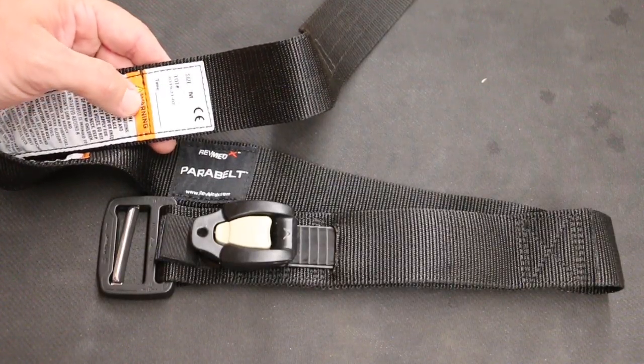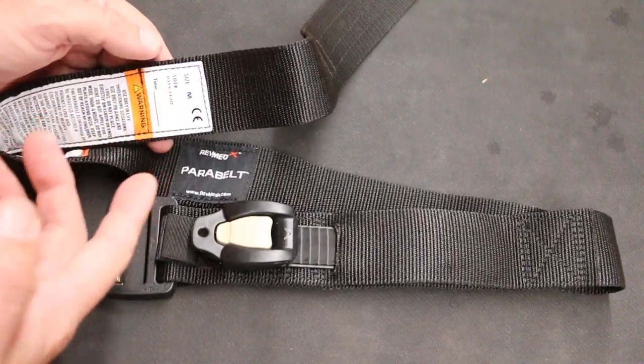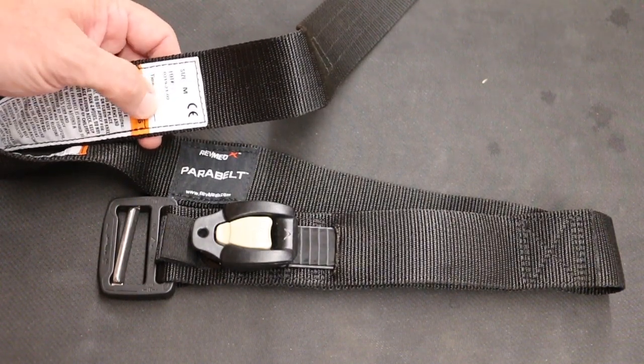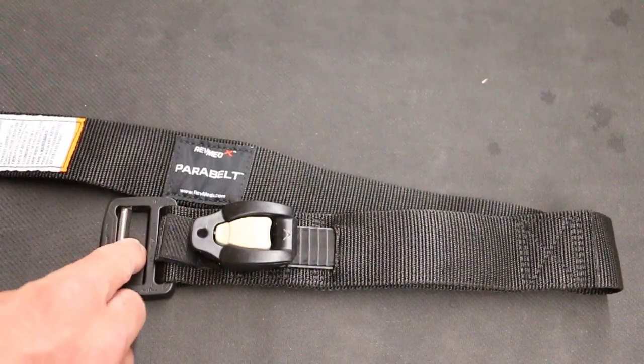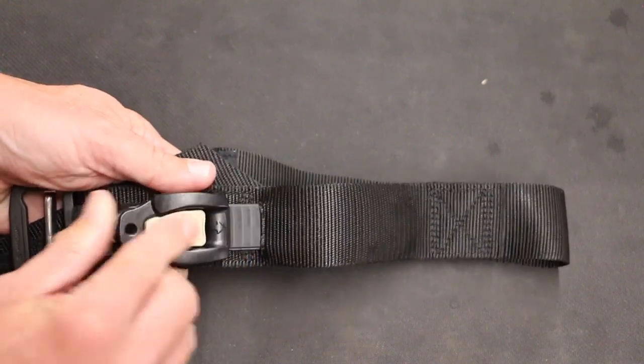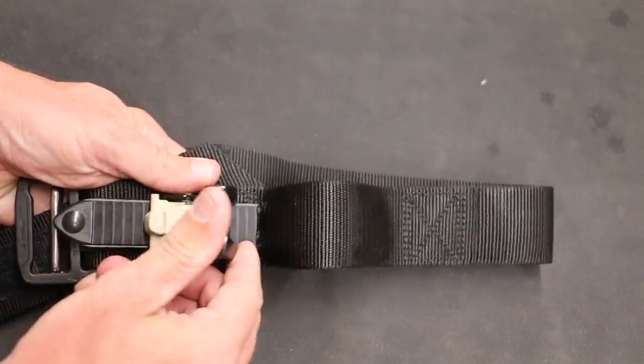So we'll take a little bit closer look at the belt here. You do order your size that you need for your waist size when you order it, and then it has a place to write the time down if you use it. You have a nice buckle here, a nice cover buckle that you're going to apply, and then this is our ratcheting system to make it a tourniquet.